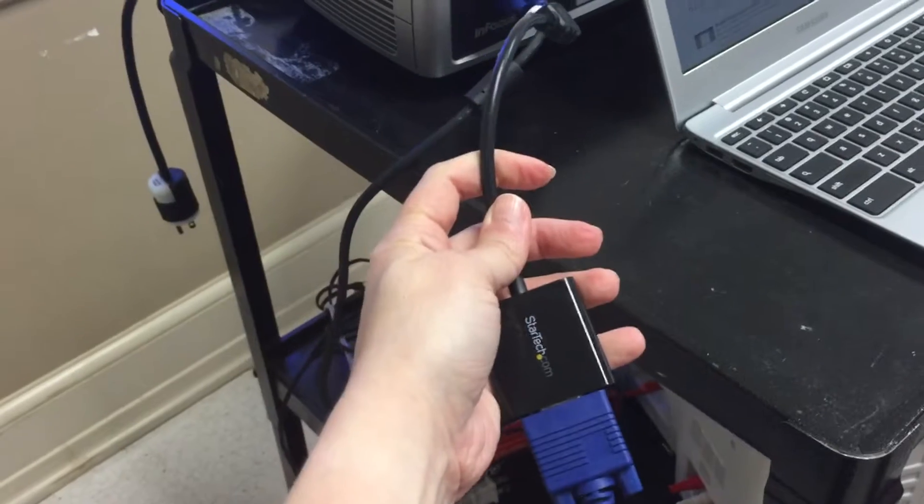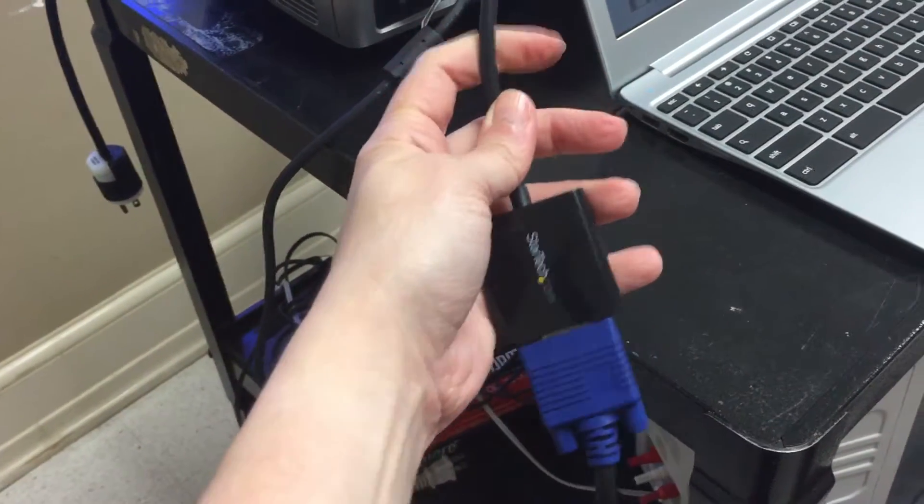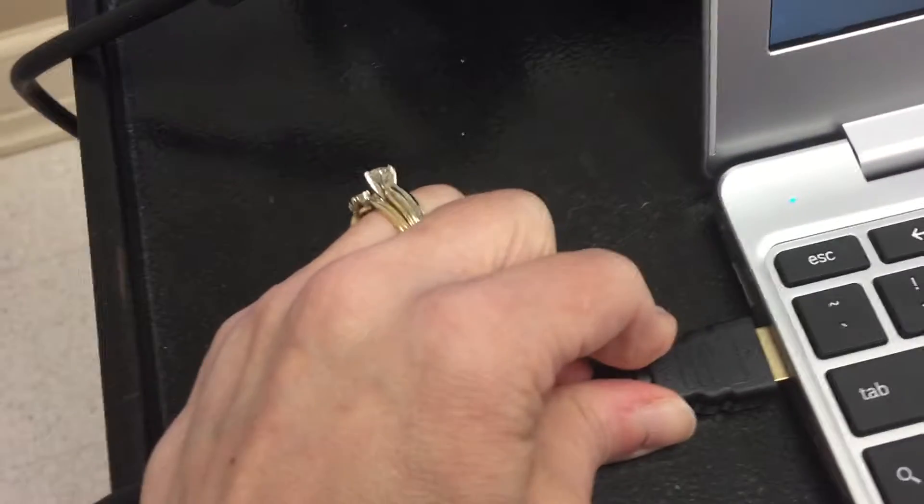Now I have connected that HDMI to VGA adapter to my VGA cable, and all that's left to do is actually connect it to my computer. I'm going to do that here and plug it into the side.